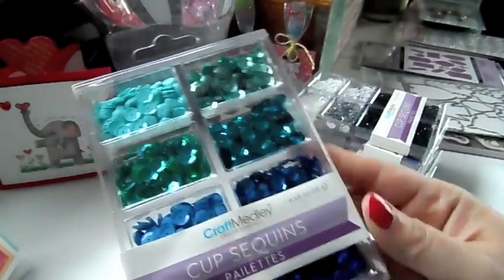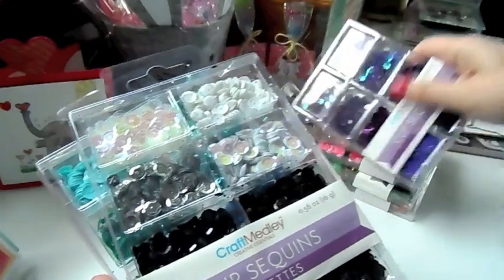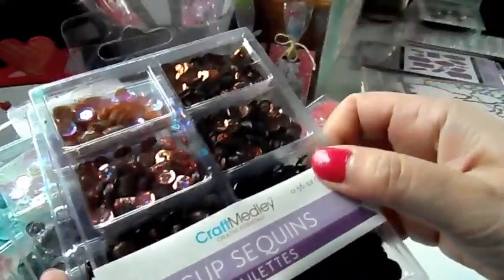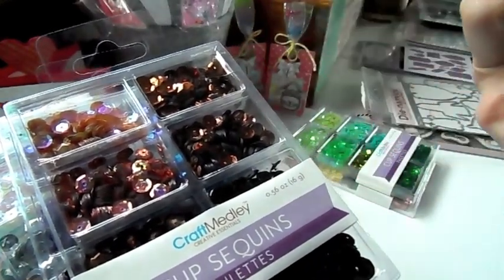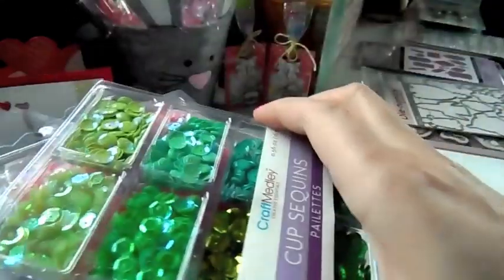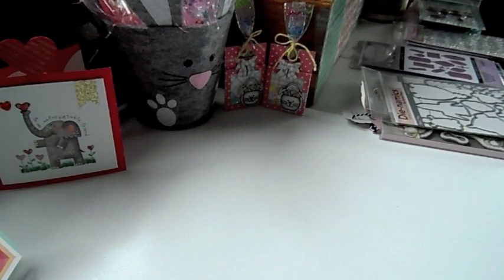I got in the sequins — the ones that were out of stock. The blue, the black and white, the violets, the box of chocolates, this is the princess, the go green, and the citrus. You can find those under embellishments.